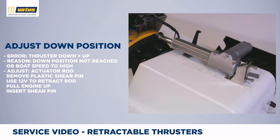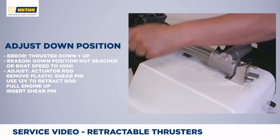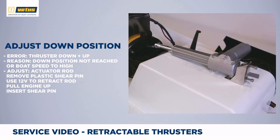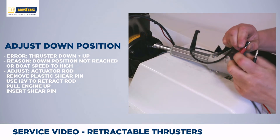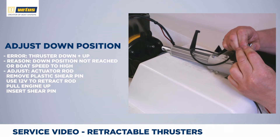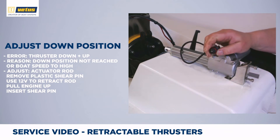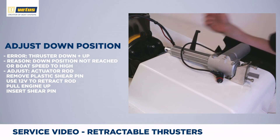A similar protection mode might be activated in the fully down position. When the engine moves fully down, the piston should find an end switch, and if it doesn't, it will throw a protection code. In order to correct this error, simply remove the shear pin, apply a 12V power supply to the actuator motor, move the piston fully in, and then rotate the end of the piston to make the adjustment.